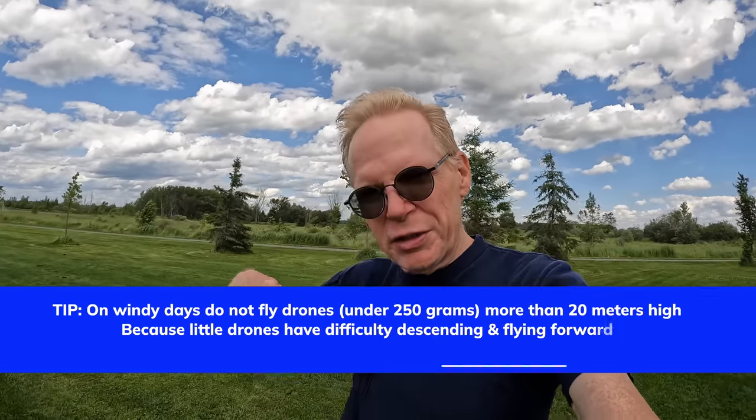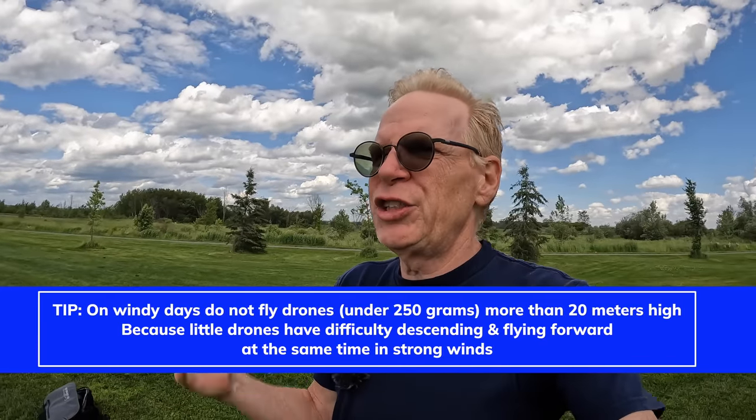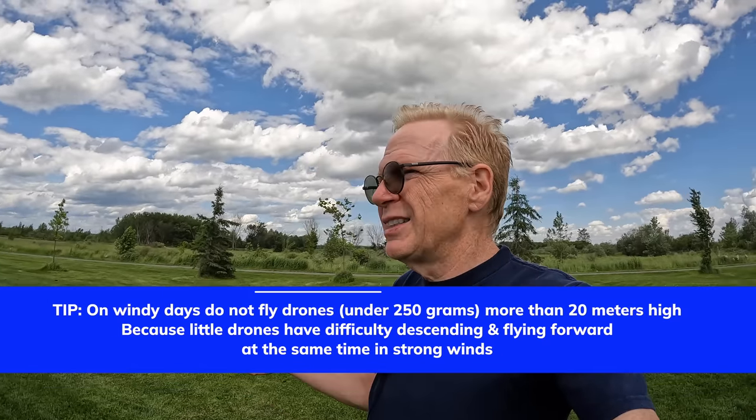I'm out here in a field on a super windy day to answer your questions about the Mini 3 Pro. One request was: how well does it fly in the wind? We have wind gusts from 50 up to 70 kilometers per hour. All drones fly fine in the wind as long as the drone's forward speed is faster than the wind. If it's not, logically you're not going anywhere. A lot of YouTube reviewers somehow forgot that when testing drones.